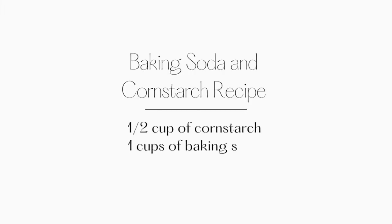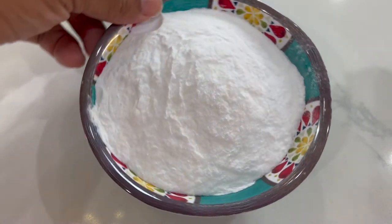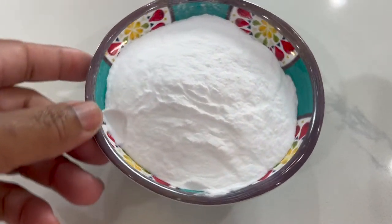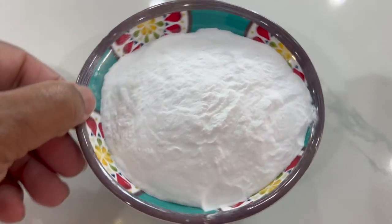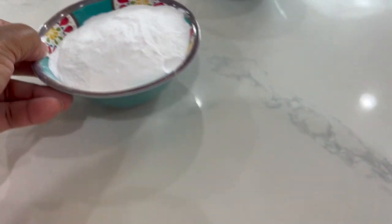The second option is the baking soda and cornstarch method. The ingredients that you will need are a half a cup of cornstarch, one cup of baking soda, and three quarter cups of water. You can double the recipe if you like. The original recipe was used to make a small batch to create fewer ornaments.